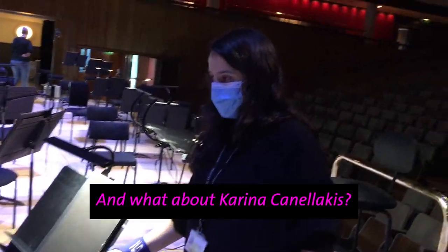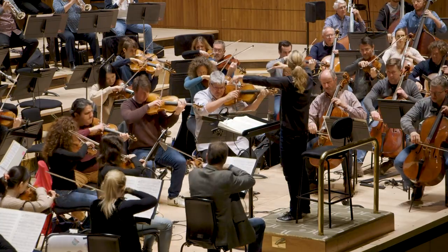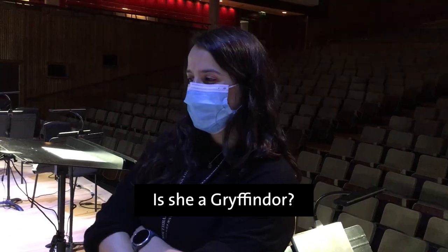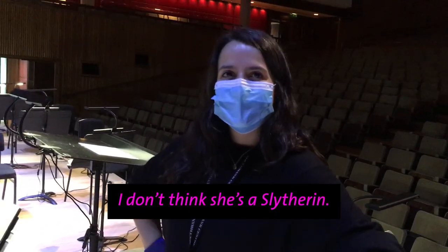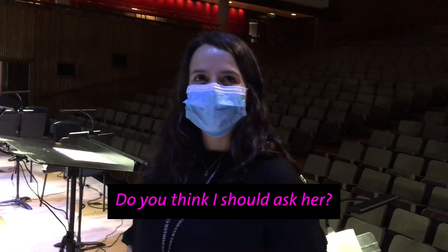And what about Karina Kananakis? She is so awesome. I have no idea what house she belongs to. Is she a Gryffindor? Is she a Slytherin? I don't think she's a Slytherin. Is she a Ravenclaw? I think she might be a Ravenclaw as well. Do you think I should ask her? Yeah.